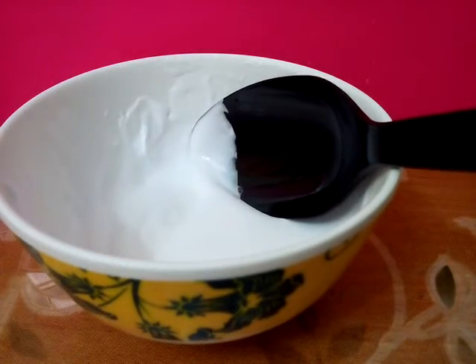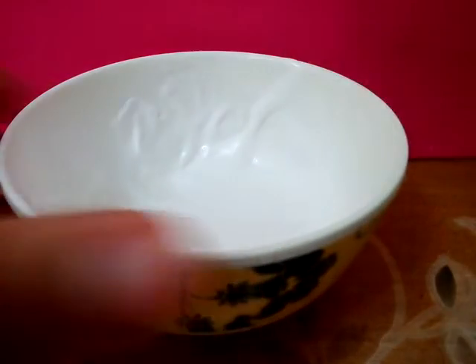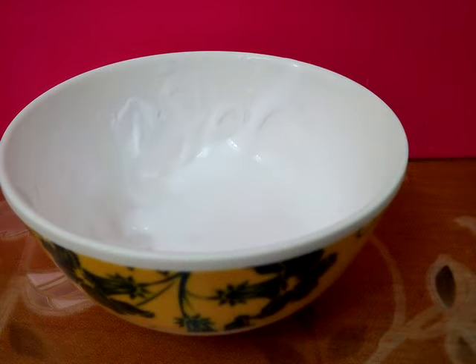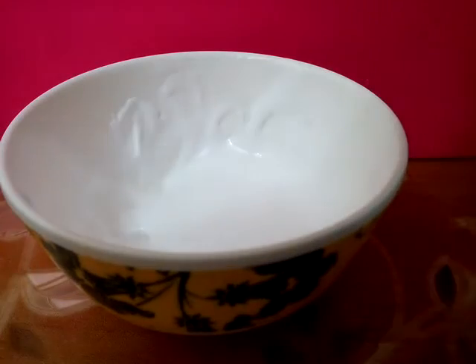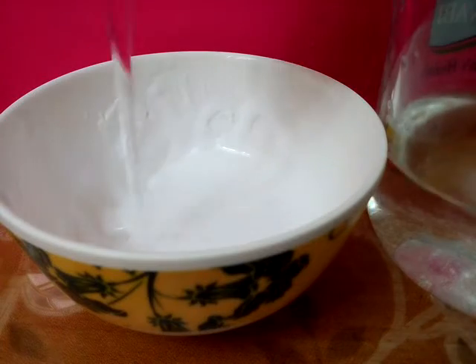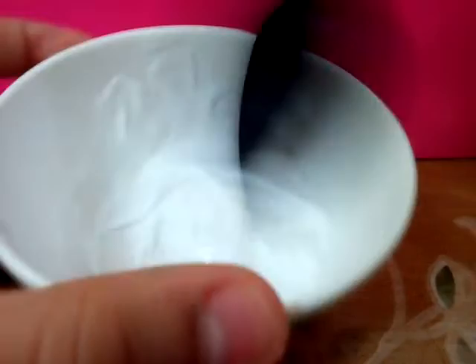If it sticks to your hand, you will need to add a bit more of the borax solution. I'm going to do that right now — I'll clean my spoon and mix the borax solution, then put a little bit in. As you can see, it's already making a gooey texture, which is what we want.